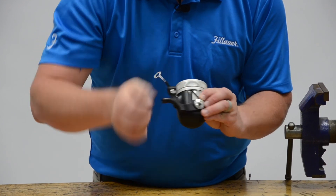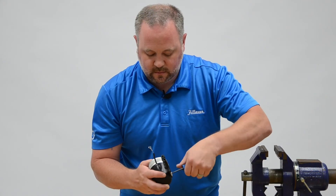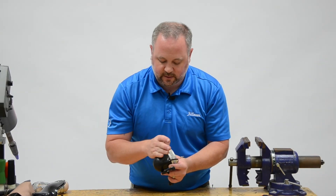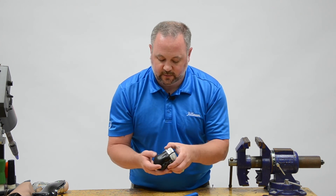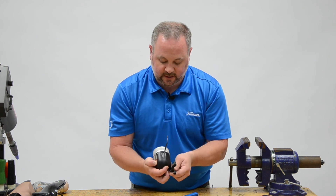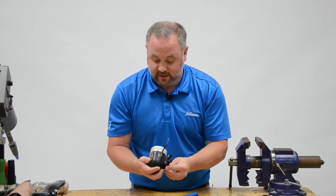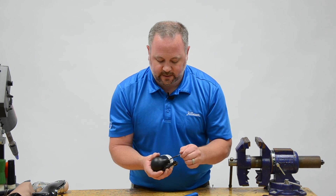We'll go ahead and lock that one in. A great thing to check at this point is to make sure the elbow is going to lock in the correct range of motion. I like to unlock it and check — all the way down is fully extended, all the way up is fully flexed — so I'm unlocking and locking in the correct plane. Go ahead and re-lock that.